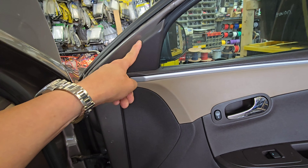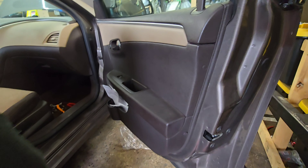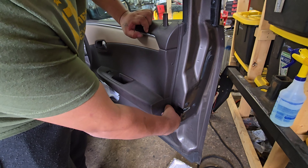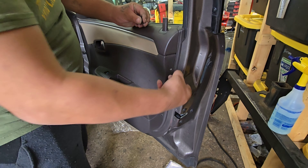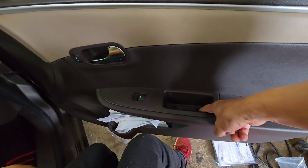Remove this. There are two clips right here that need to come out. You push the inner pin in and pull. Then we're going to remove these two screws here.